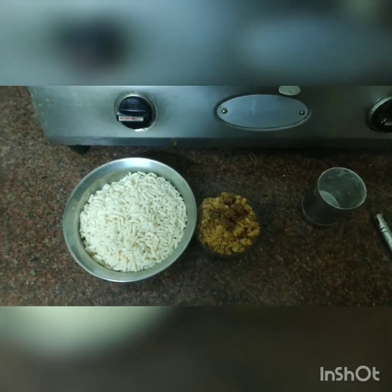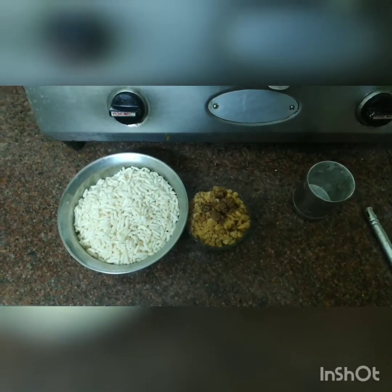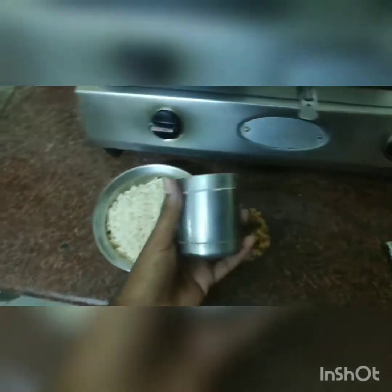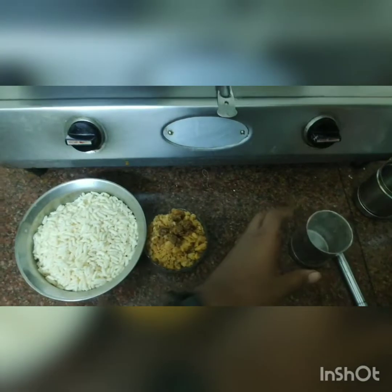I have a 4 to 1 ratio. I have 4 cups of bread and 1 cup. This is the measurement.